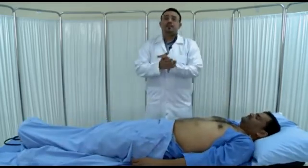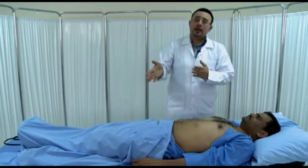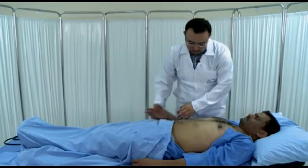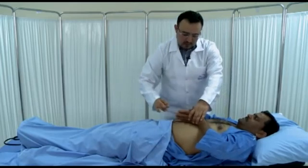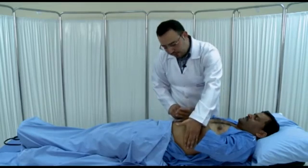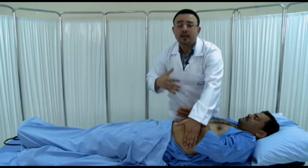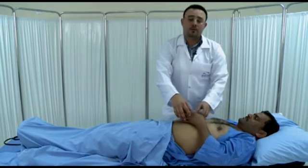In some patients with massive ascites, the fluid thrill will be positive. This needs help from an assistant or from the patient — ask the patient to put their hand on the midline and press firmly to block transmission through fat. Put your left hand on the abdominal wall and tap the other side of the abdomen with your right fingers. If the patient has massive ascites with a lot of fluid, you will feel the thrill or waves in the left hand.